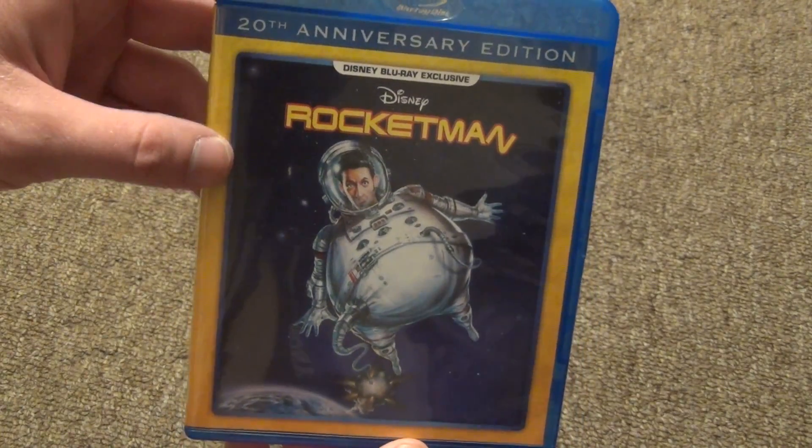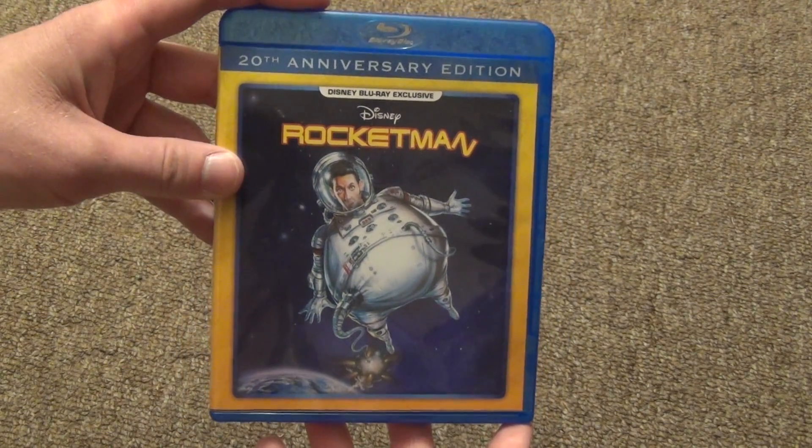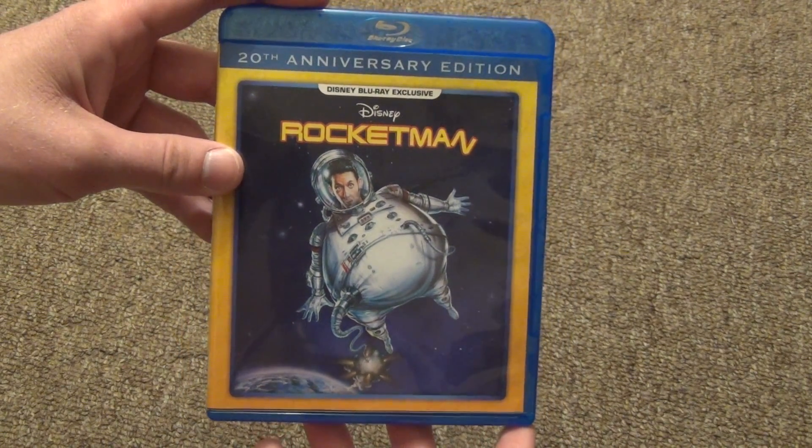Rocket Man on Blu-ray from Disney, Disney Movie Club Exclusive. I hope you guys enjoyed this video and we'll see you in the next one.